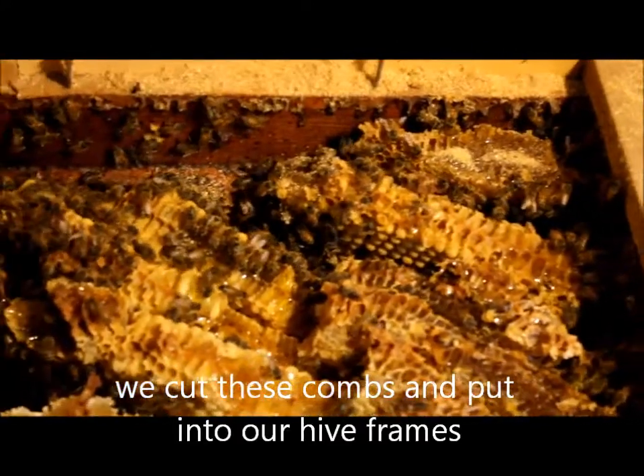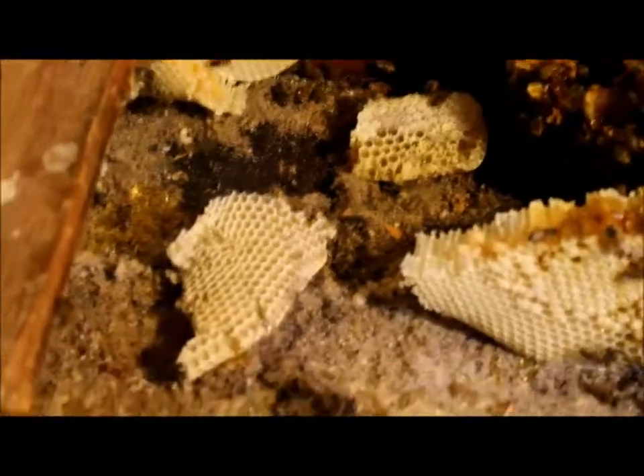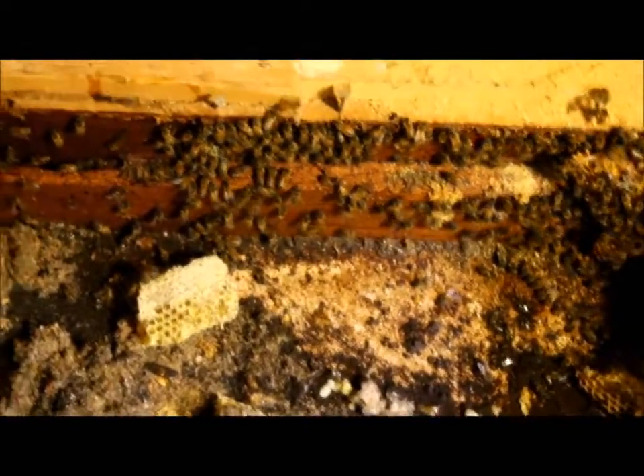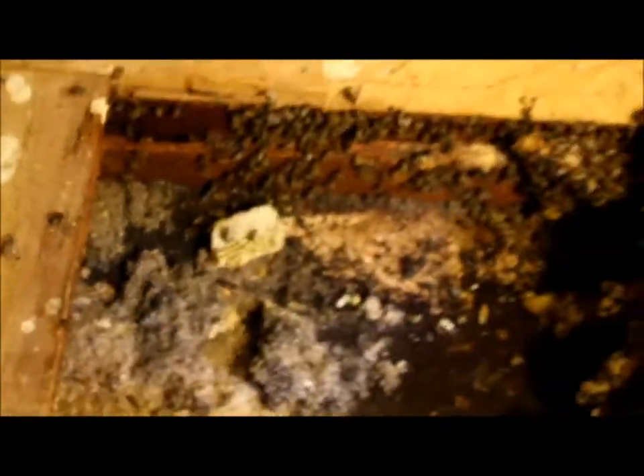That's pretty nasty — maybe that's why that's dead. Look at all the dead bees that are around me. There's Claire. Hey! Here you go, guys.